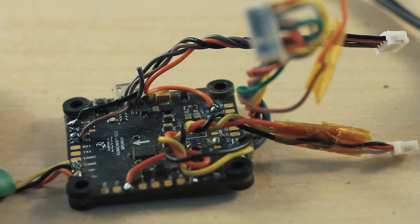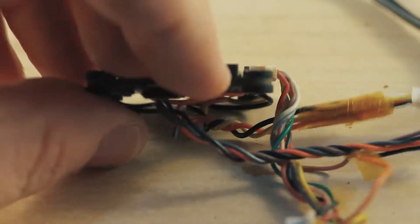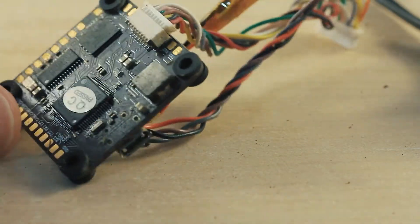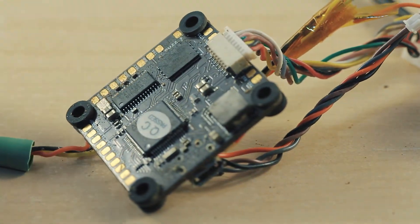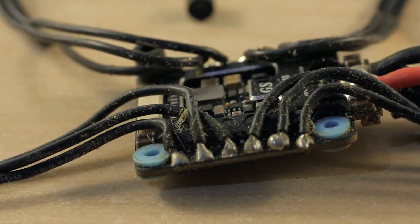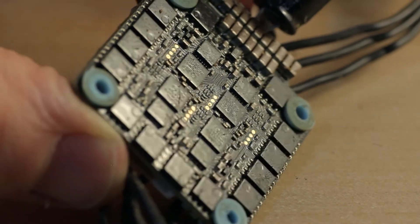Here's the flight controller, or FC — all other components connect here. The FC is programmed via software on the computer, like Betaflight. The ESC is a power distribution board for the motors — the battery plugs in here. The ESC powers the FC, and they communicate commands.